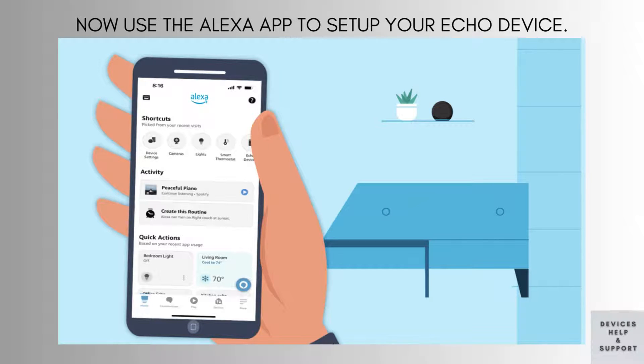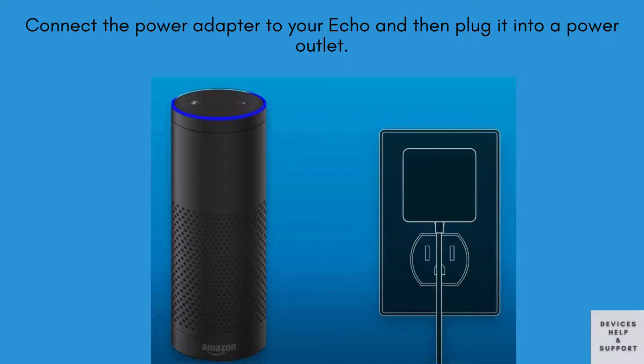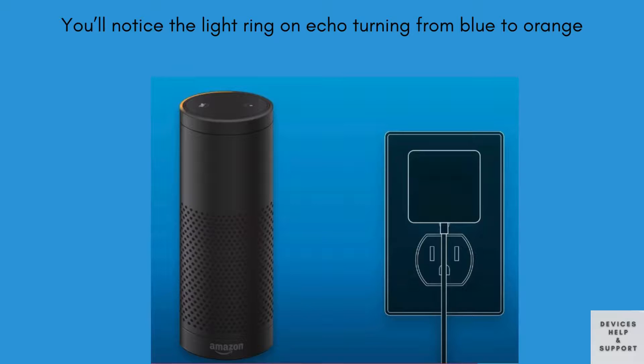So now get on the app and begin with the setup process. Then simply plug the power adapter into your Echo device and then into a nearby power outlet. Make sure the connection is secure. Once plugged in, your Echo will power on. You'll see the light ring on your Echo change from blue to orange, indicating that the device is in setup mode and ready to be configured.